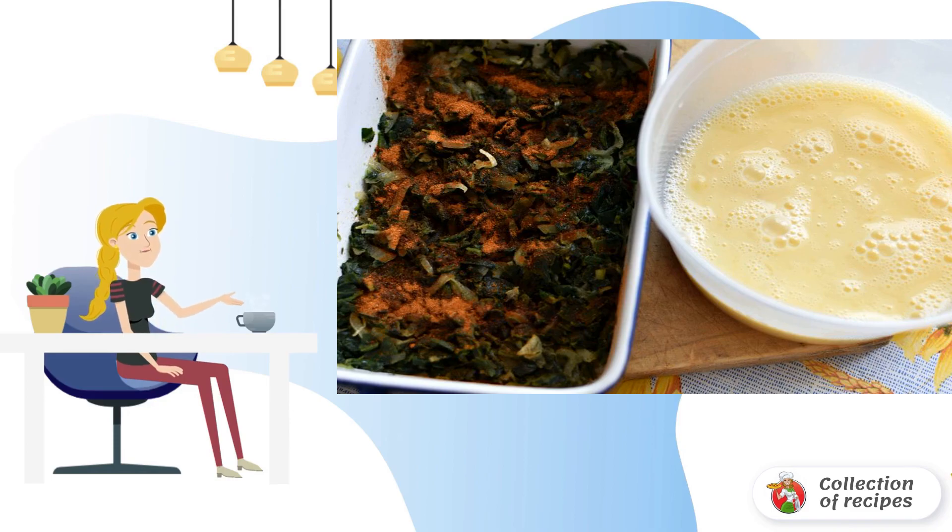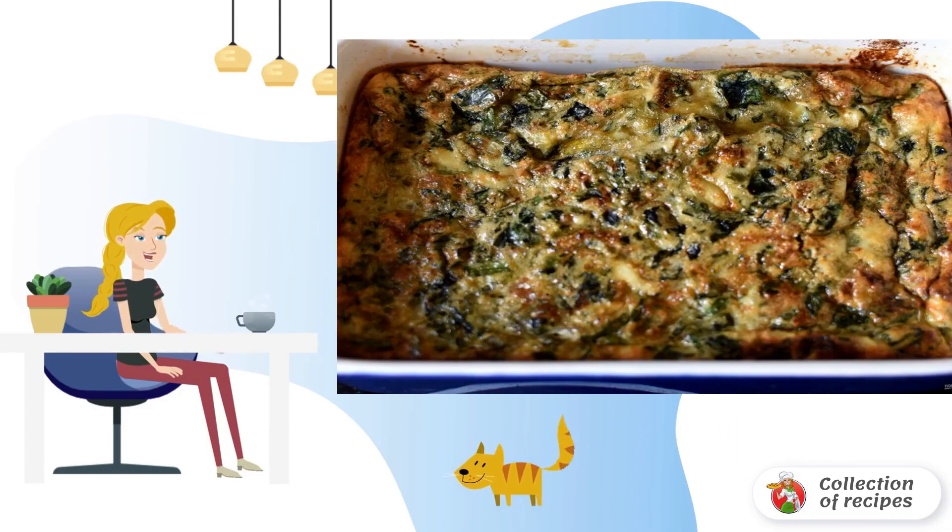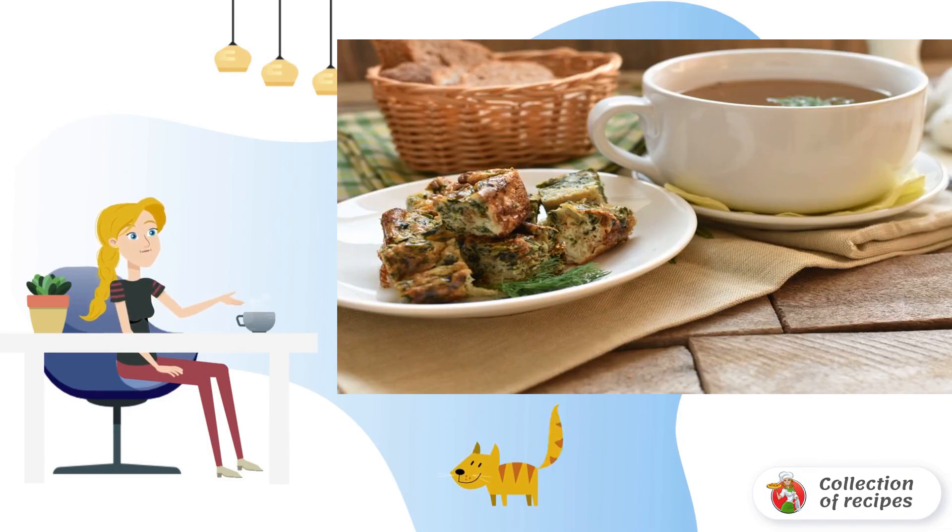Add salt to the eggs, pour in a tablespoon of cold water, and stir well with a fork — without beating. Pour the egg mixture over the spinach. Bake in the oven until golden brown, then cut the omelette into cubes and serve it with the broth on a separate plate.